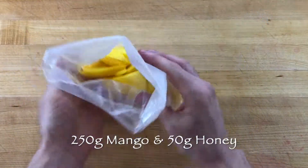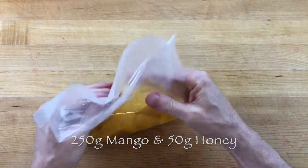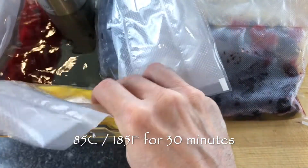Scale 250 grams of mango that is peeled and pitted and 50 grams of honey into a food saver bag and seal the bag airtight. Then add the bag to a water bath heated at 85 degrees Celsius and gently poach the mango for 30 minutes.